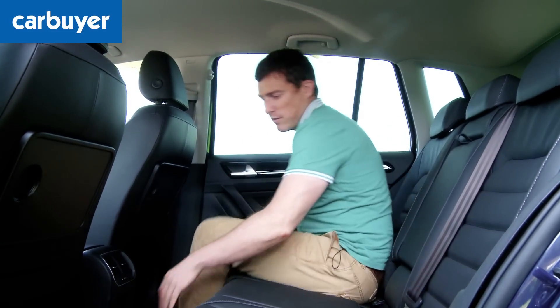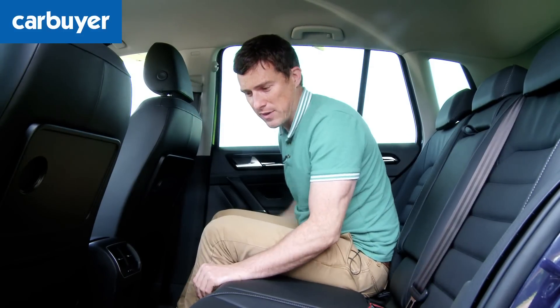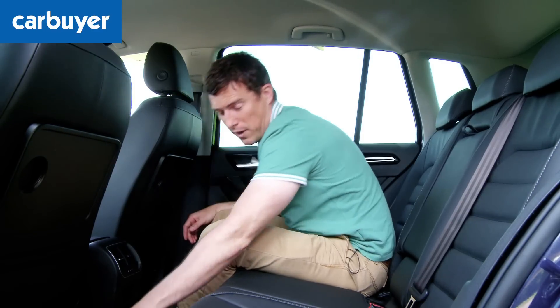I should point out that you do have this central tunnel which gets in the way of your feet, and on some similar sized MPVs you get a flat floor. But if you notice down here there are these cutaways, so there is some room to put your feet, and kids will be fine with that.